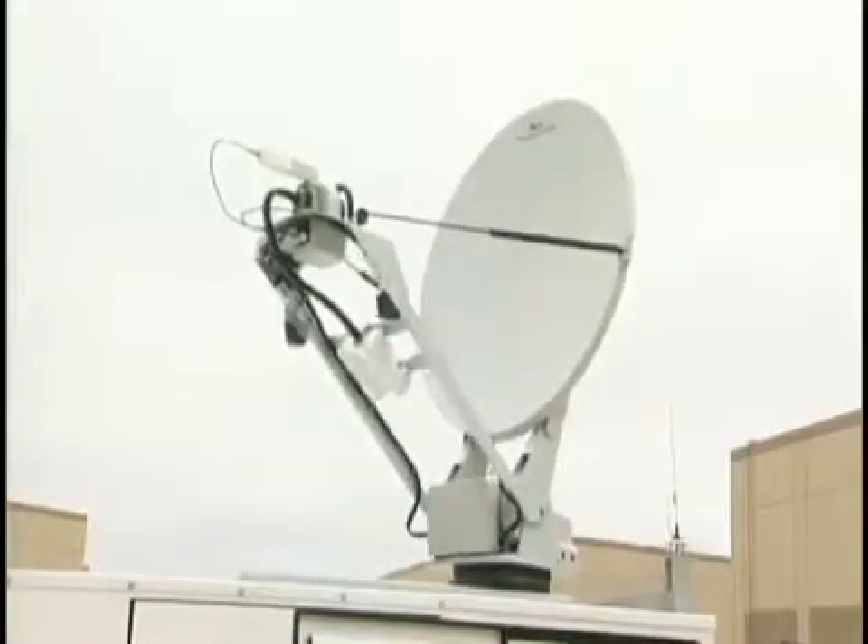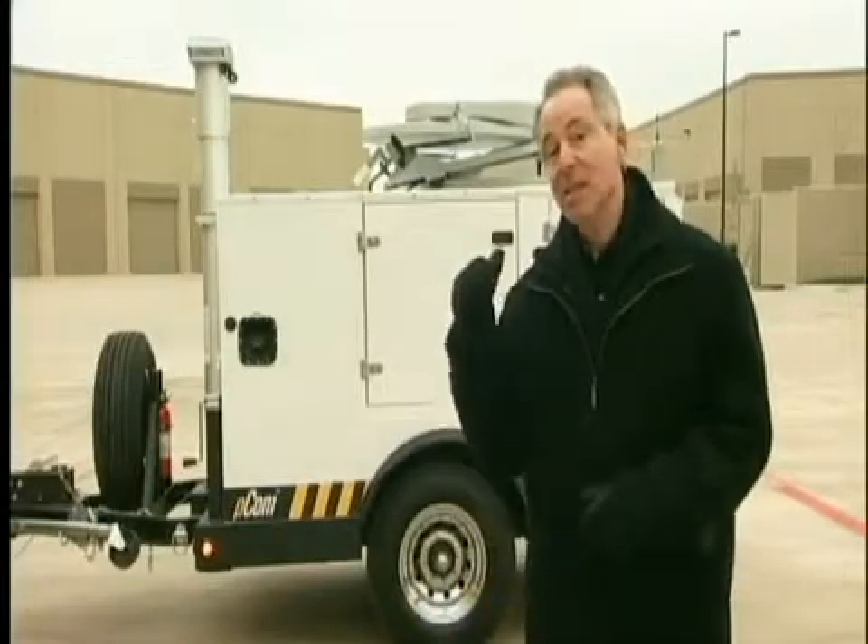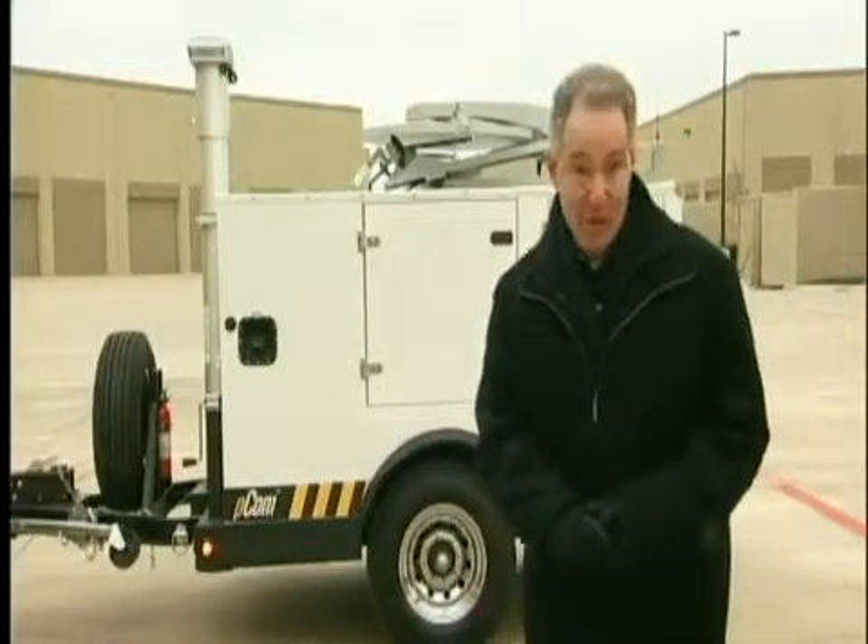Hi, I'm Mark and I'm going to demonstrate the setup procedure for powered communication trailer system, or PCOM. This particular model is the PCOM 300.